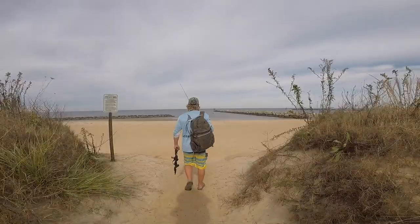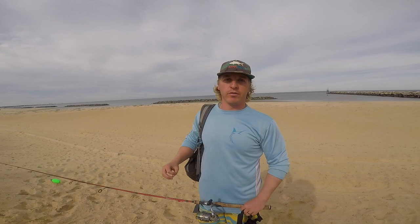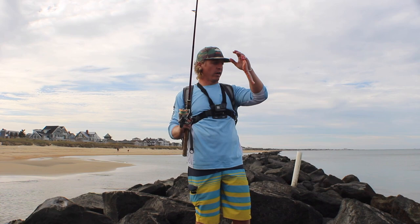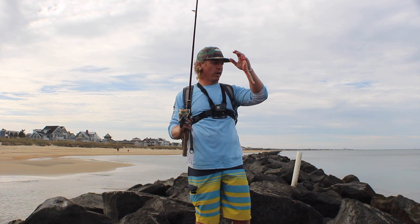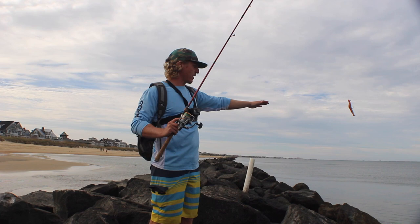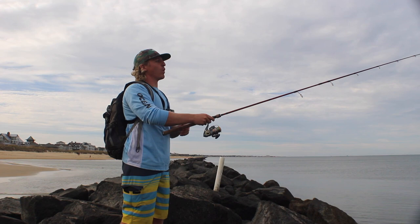Alright y'all, here we are at the beach on the Chesapeake Bay. We're going to do an on-the-water tutorial of the popping cork. We're out on the jetty and as you can see with all these beautiful rocks around me, this is an excellent place for the popping cork. I've got about a three-foot leader to keep it off the rocks, and we're going to cast it out and show you the right technique.